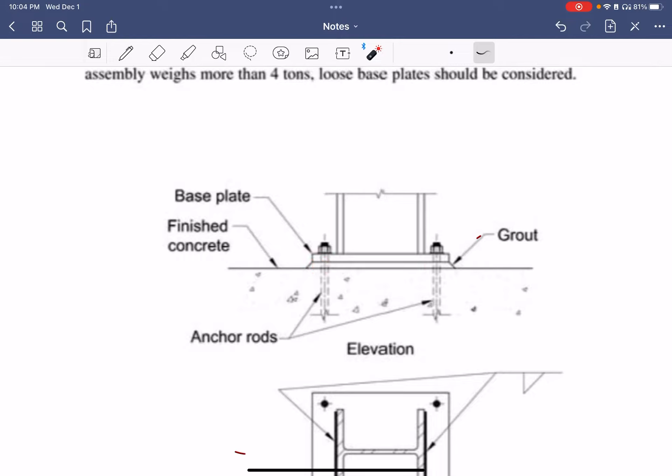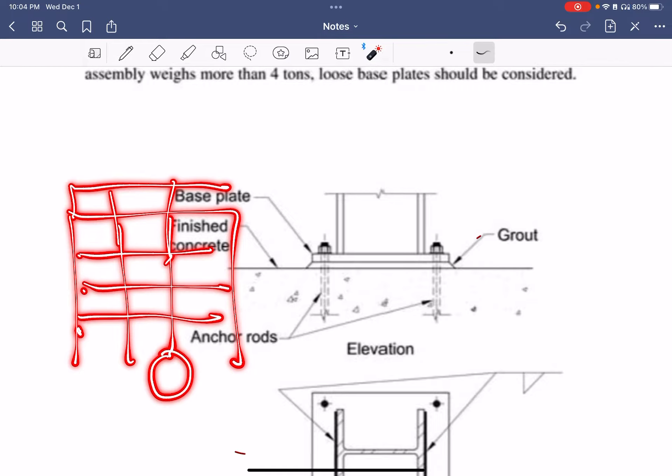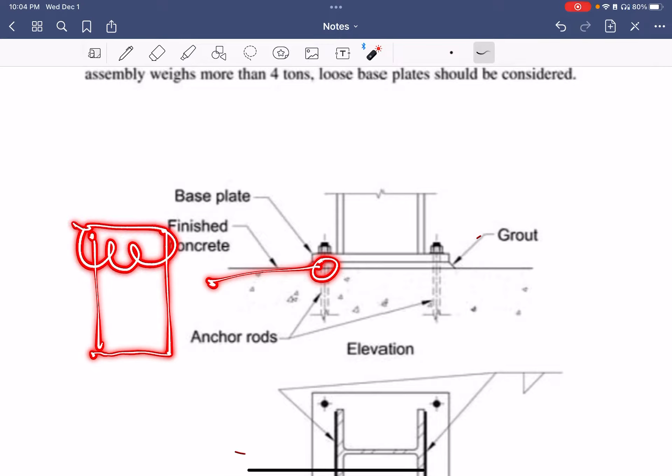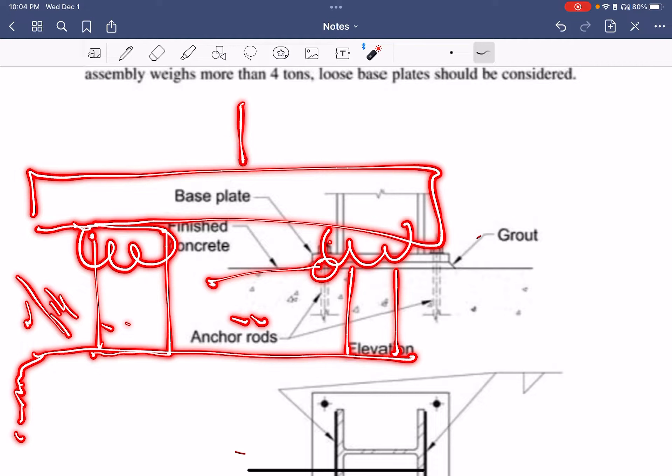Some places don't even put the grout and just have it sitting on the leveling nuts. The issue is that if you have a lot of loads — say on a multi-story building, maybe five or six stories — at the bottom of your column you have a base plate, and the leveling nut is there. What ends up happening is that the rod is acting like a column, and all the load going there has a potential to buckle. So prior to adding so much load on a multi-story building, you should go ahead and grout it.